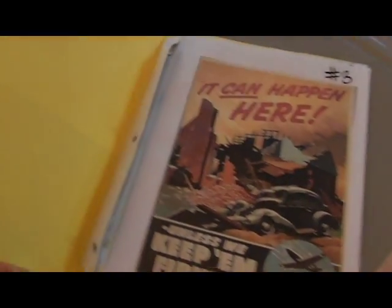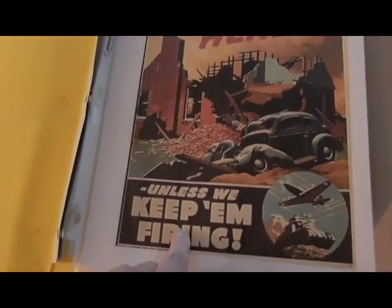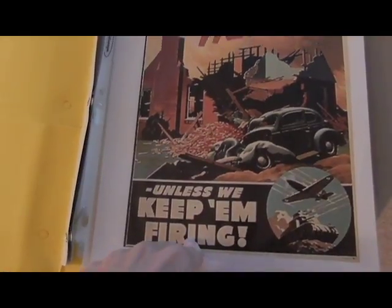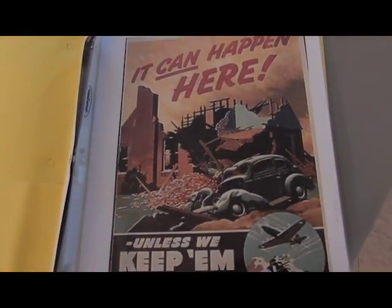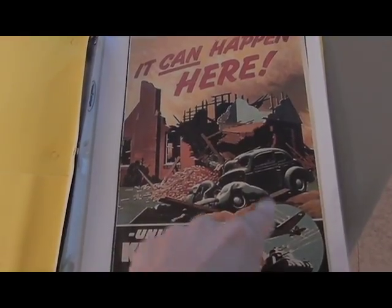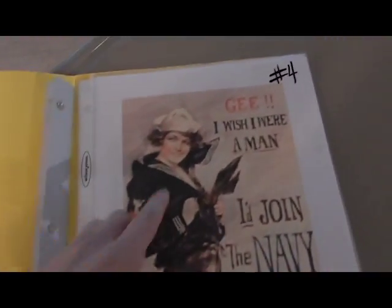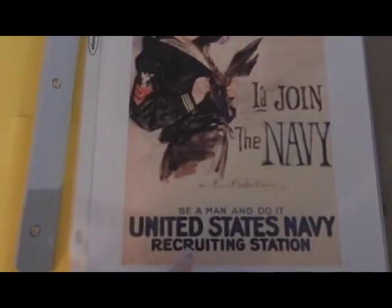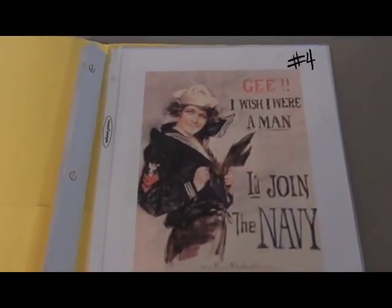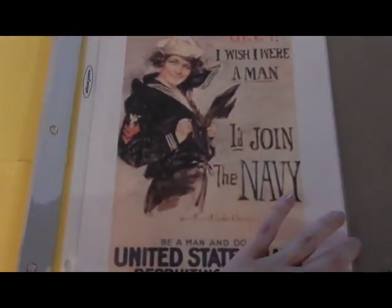Group three is 'It can happen here — unless we keep them firing,' trying to get people into the draft and boost production. And then group four has 'Gee, I wish I were a man. I joined the Navy. Be a man and do it.' So that's pretty much guilt — that's what they're trying to do there.